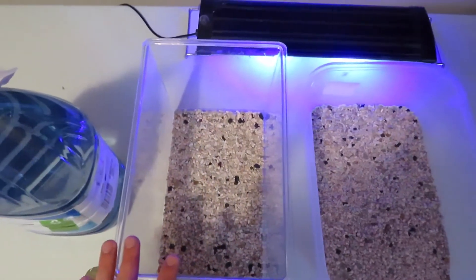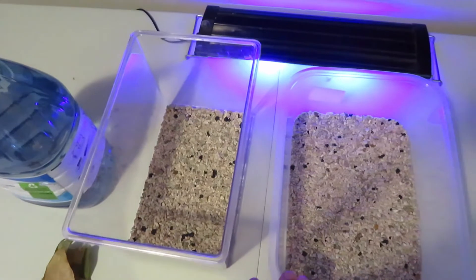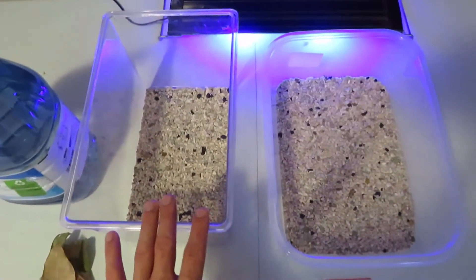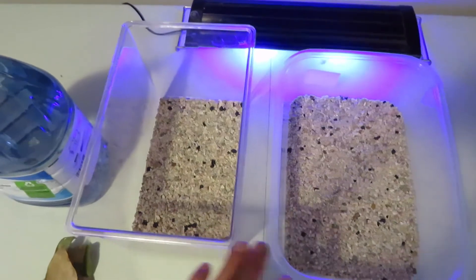I've gone ahead and added a very, very thin layer of rocks to both of these because I want them to lay their eggs, and they won't lay eggs if there is no substrate at all. Substrate is very temperamental for these guys, so do some research before you pick what you use. I'm going with some gravel because I don't have the appropriate sand.